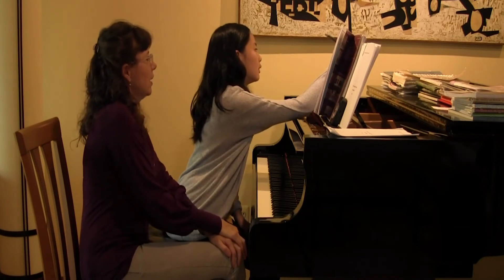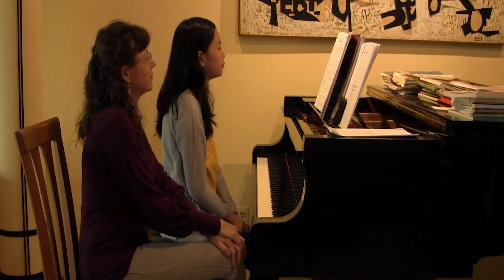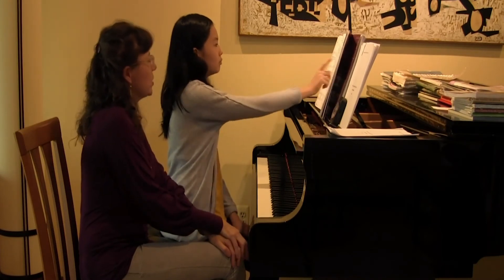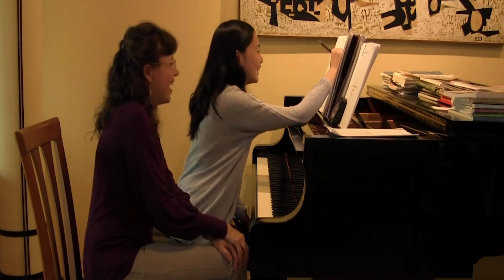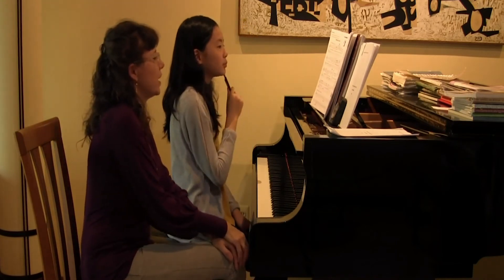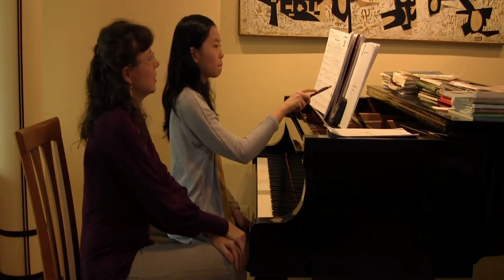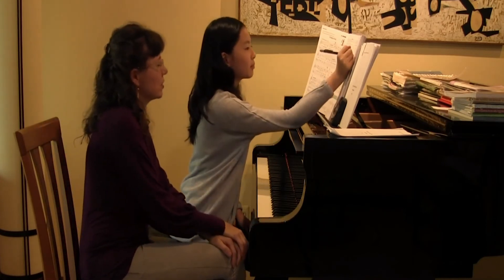Okay, so how about if you circle the C and the A, as well as the left hand over. And where does this happen again — where's that exact same pattern? Yes, so why don't we circle that one as well so that you really remember it. Then where do you see it on the third time on the second page? Yes, good. And then number four — yes, go ahead and circle all those.